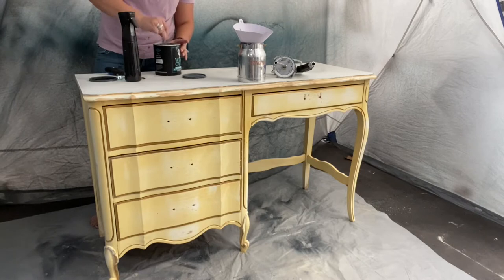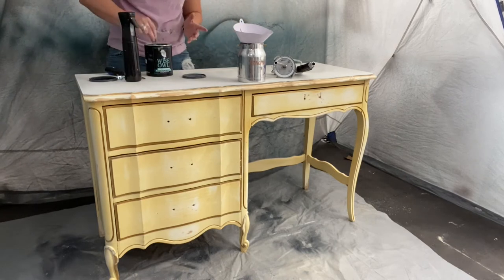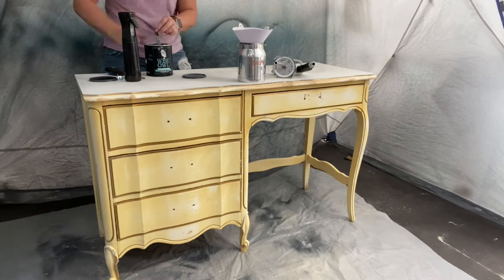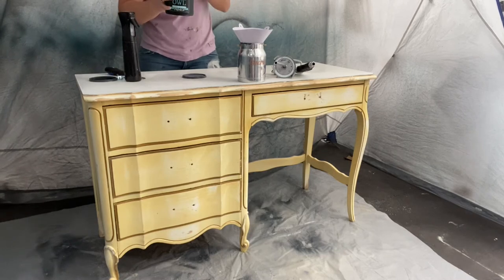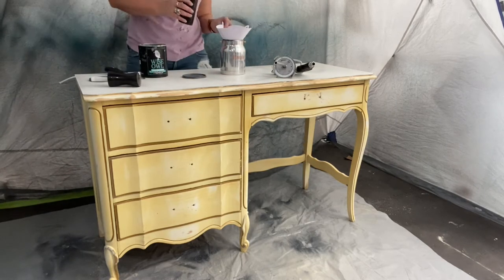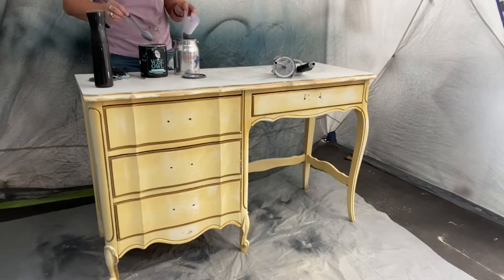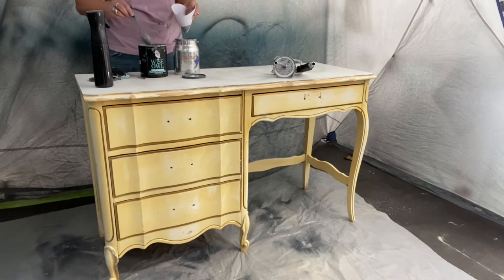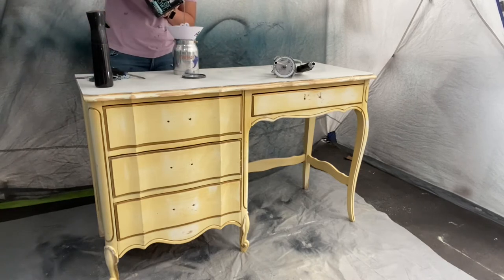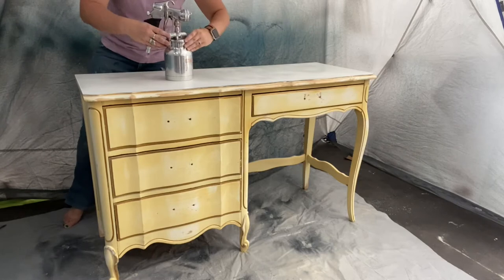Right now I'm making sure I'm straining my primer so I'm not getting any big chunks or bits in the actual can, because I want my paint to be nice and smooth with no contaminants. I'm also making sure to mix my primer well before I put it in — I had to open a new can so it needed some heavy mixing. Then I'm going to add a little bit of water to thin it slightly. The primer is usually pretty good on its own, but I do like to add a little water and mix it up after it's done straining.